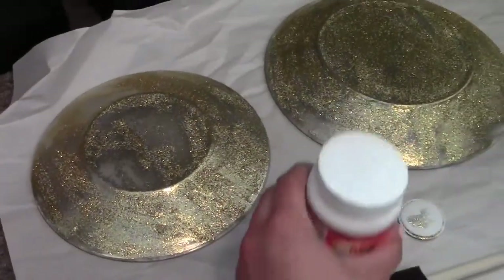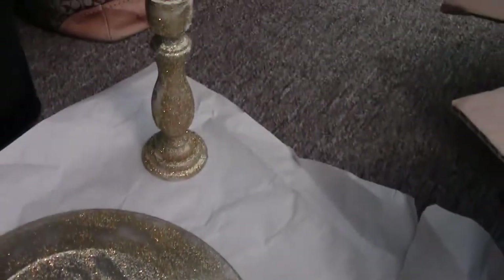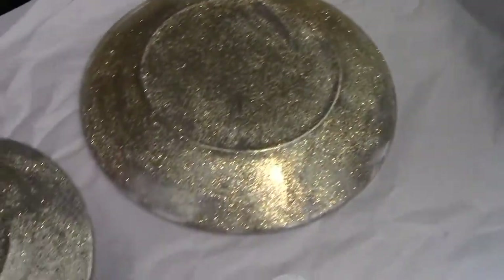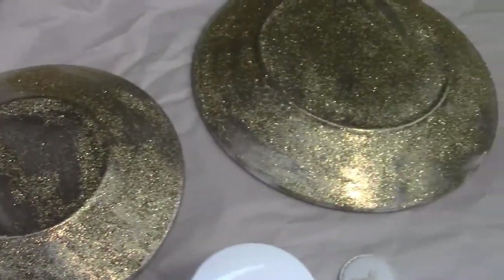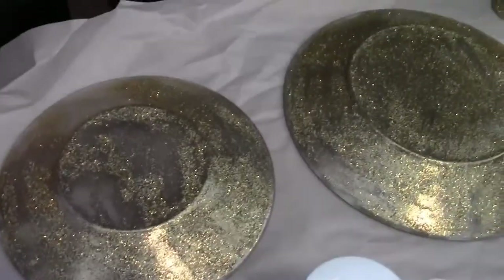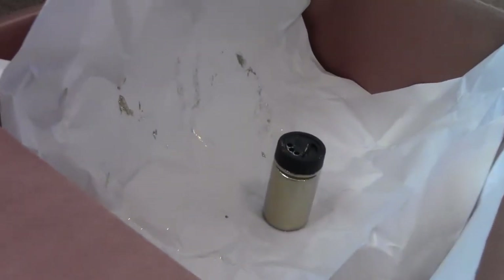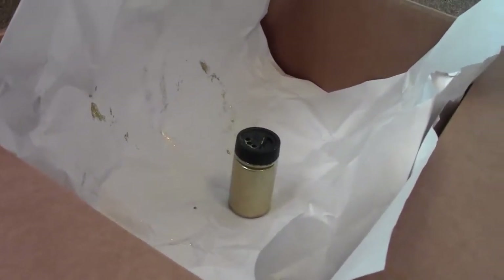So here's what I have so far — a nice glitter plate and a glittered candlestick. I'll probably add a couple more coats. It's a little streaky, but it's stuck pretty well and they're all glittery already. And I barely made a dent in my glitter. I did pour a lot of it back into the container, but we'll see how this goes.